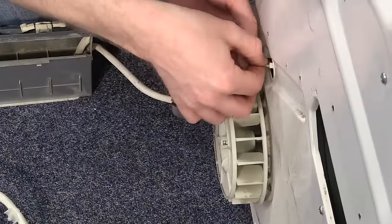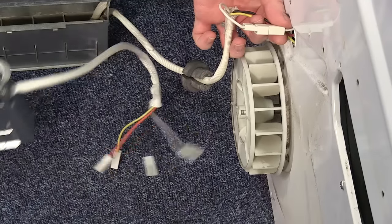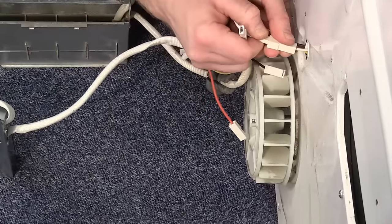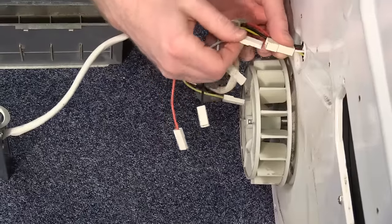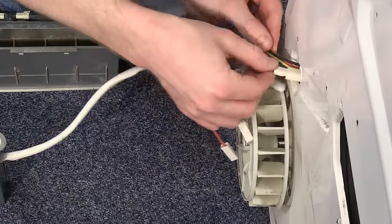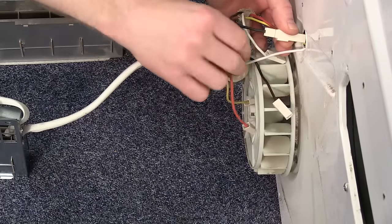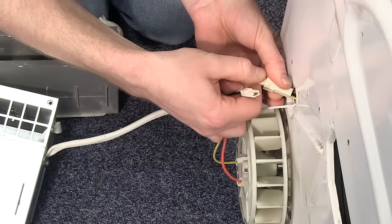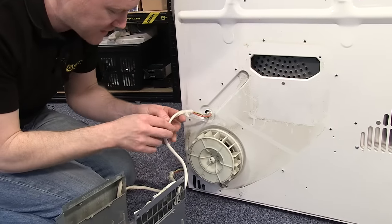There isn't much space to manoeuvre with these wires, so grab your new heater and transfer the wires one at a time, obviously using the coordinating wire to the coordinating plug. Once you've transferred all your cables to the new heater, replace the rubber grommet.